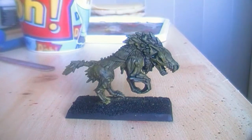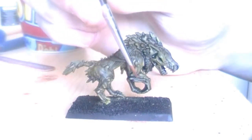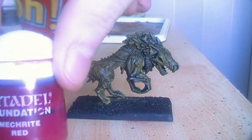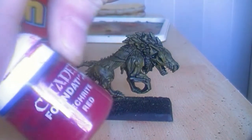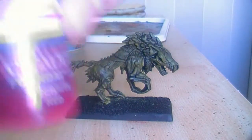Now that the wash is dry, I will paint all the muscle parts — here and here, all these muscle parts, also some on the face and on the legs. I will paint these in Mechrite Red, which is a silver foundation color. I think the new equivalent is Mephiston Red, but you should use the equivalent to Mechrite. I will be back when that is done.